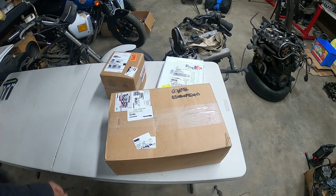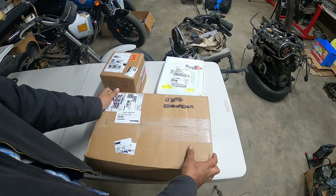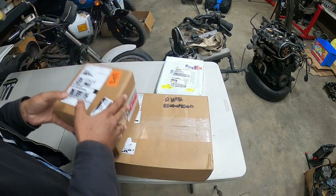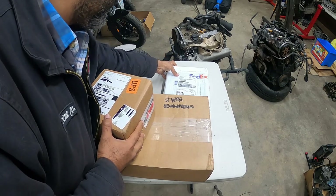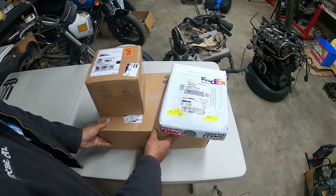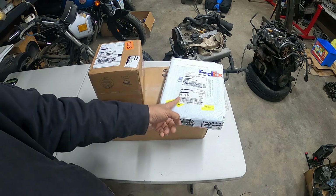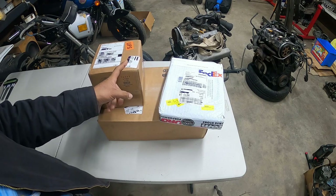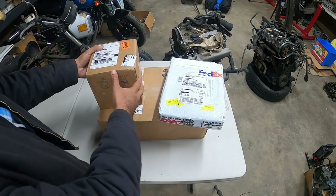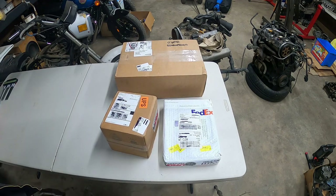Like it says in the title, part three of the new unboxing from Eurotuning. We've got a box here that's 23 pounds, a box that's 3 pounds, and then this one is 2 pounds. I can tell you right off the bat what this one is because it already says it on the box, but I have no idea what the other two are. Like we always do here in my unboxing, we're going to unbox the small ones first and then figure out what the big one is.